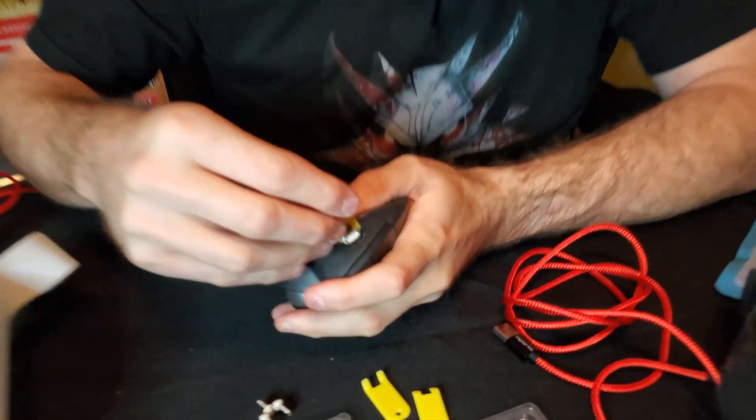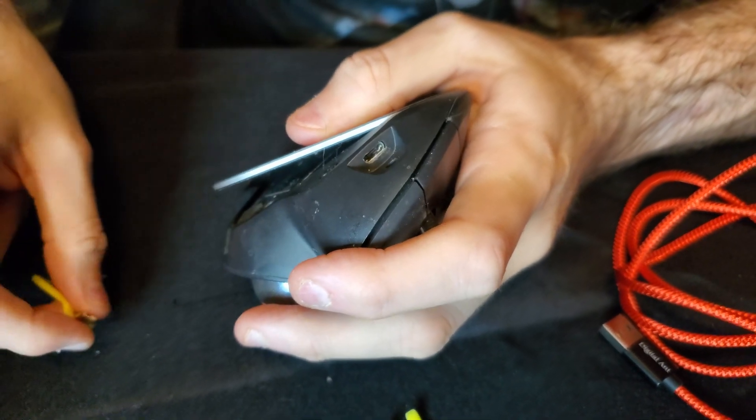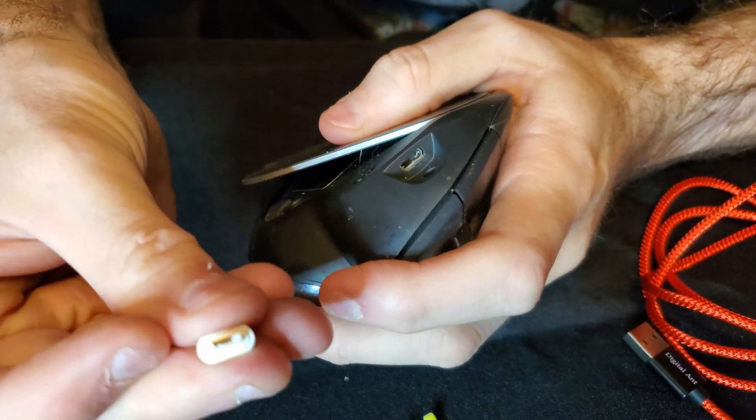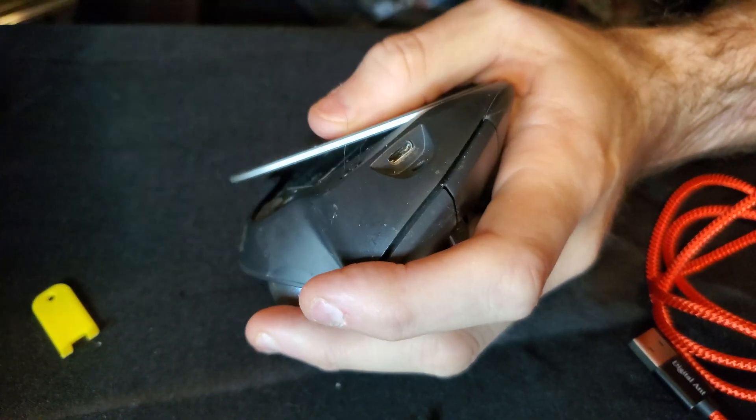Also included are these little plastic tools for actually removing the tips once you put them inside. So I have here my Logitech MX mouse - a trackball, I'm a huge fan of it. I already have a tip in here; I'm just going to remove that tip. You can see this tip came from a micro USB, and that's the plug there.